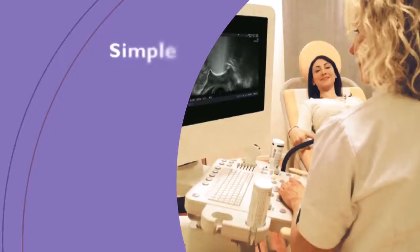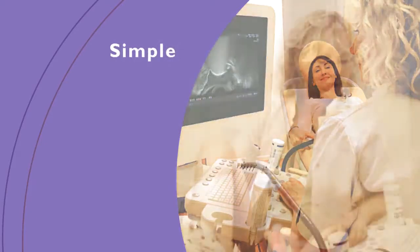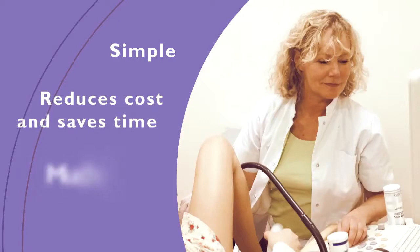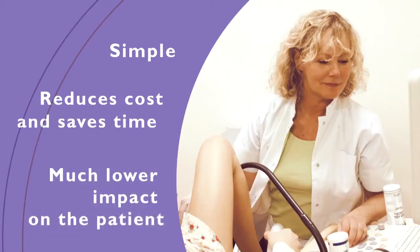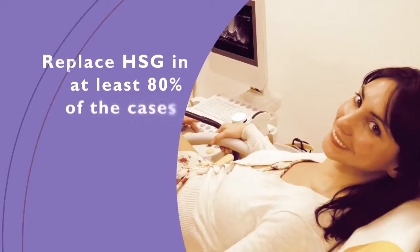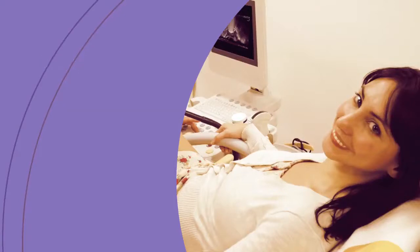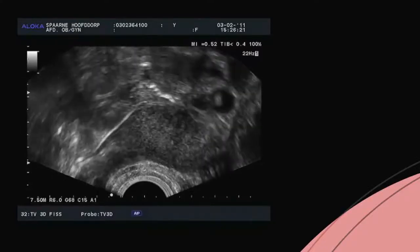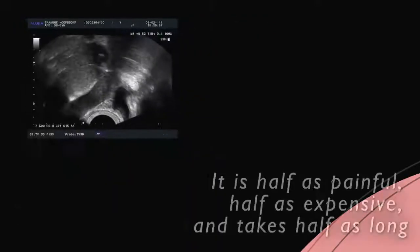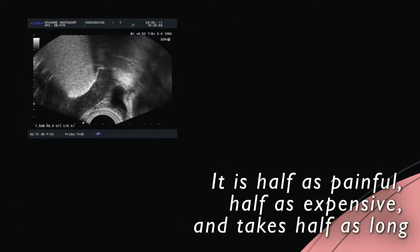The advantages for doctor and patient are clear. Patients can now be examined at the familiar outpatient gynecology clinic — neither the gynecologist nor the patient have to go to radiology, saving time and money. Moreover, this examination is very patient-friendly and causes relatively little discomfort. This new method can replace painful HSG in at least 80% of cases. In addition, it makes it possible to assess tubal patency in an early phase of fertility assessment. The Academic Center of the FU University in Amsterdam concluded that XM Foam Kit is half as painful, half as expensive, and takes half as long.